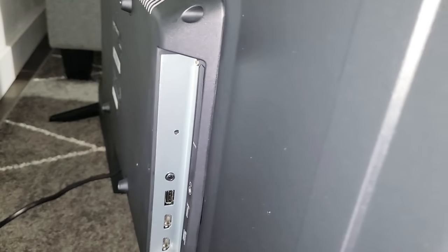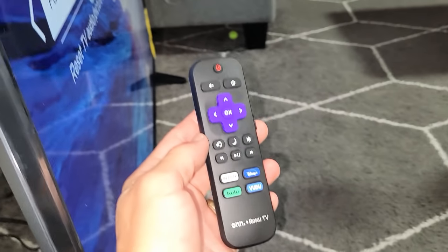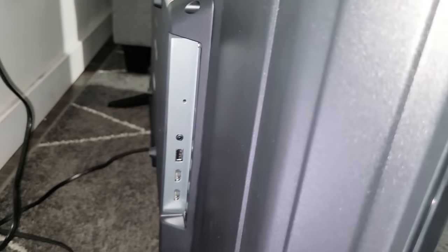Hey, what's up guys. So you have a Roku TV — basically your remote looks like this — but maybe your remote's not working, or you're just not able to factory reset using the traditional way through the settings. I'm going to show you how to do a factory reset simply by using the reset button on the back of the Roku TV.